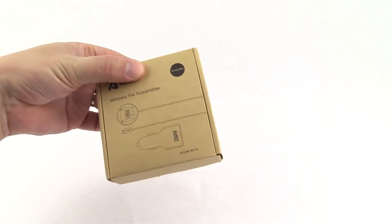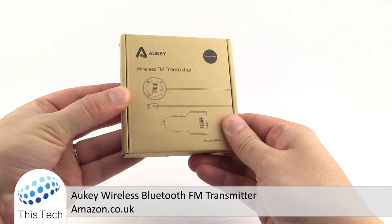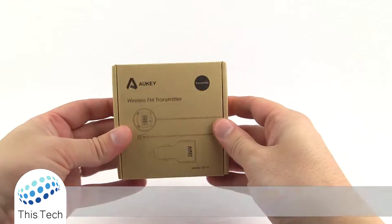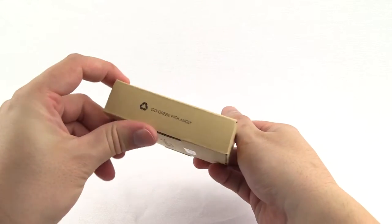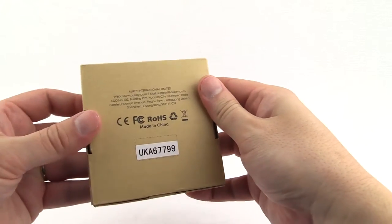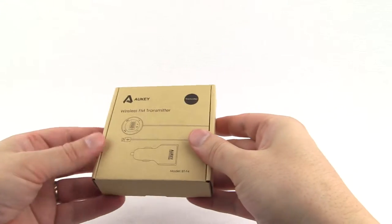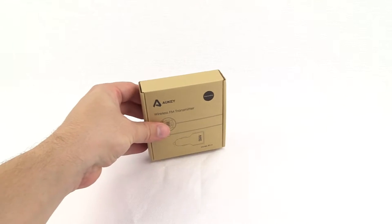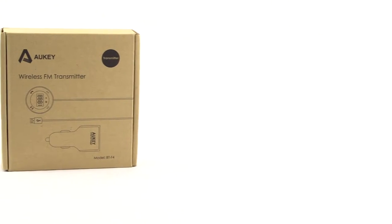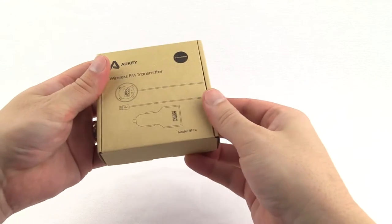This is the Ordkey FM Bluetooth transmitter that I purchased from Amazon. Right, let's have a look in the box.